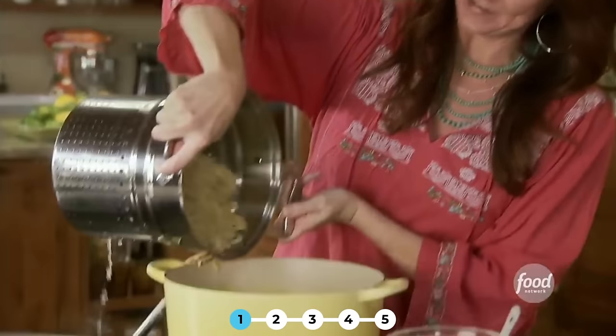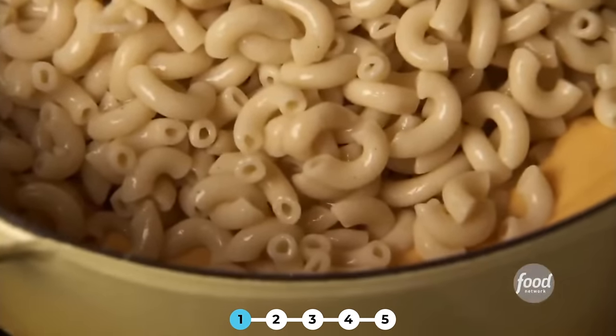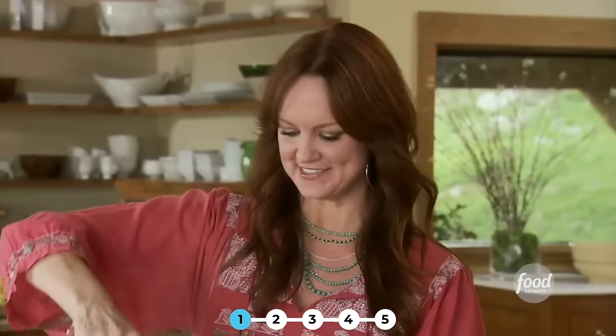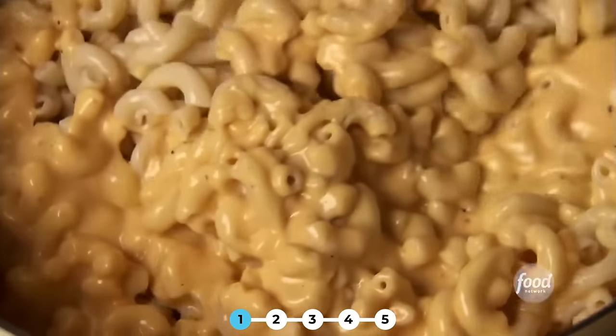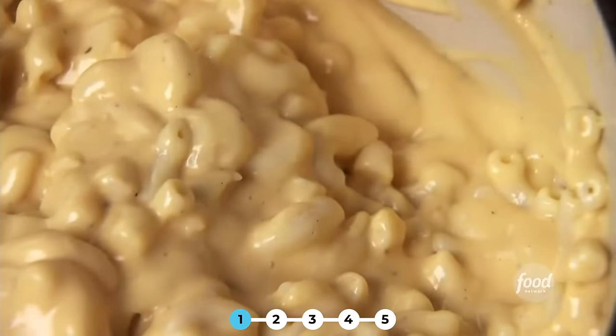And in goes the macaroni. This is pretty much all I ate for the first 10 years of my life — it's the only reason I grew as a child. Just stir it and make sure all the macaroni is evenly coated. Oh my gosh, this looks so good. Okay, it's done. Now we just need to pour it into the pans.